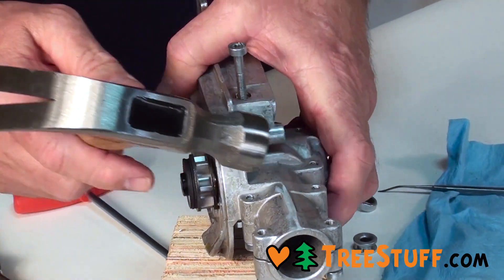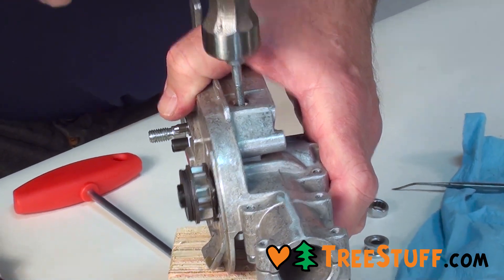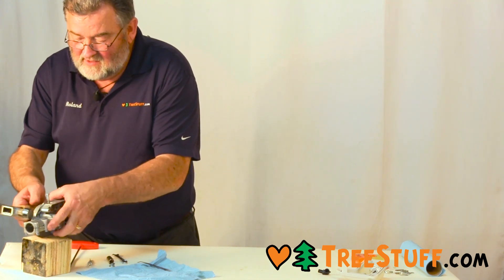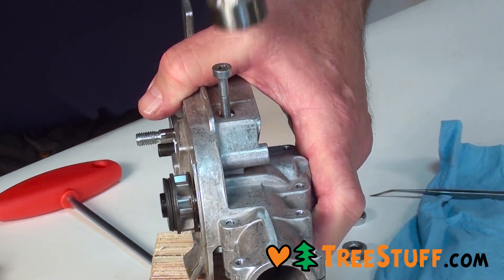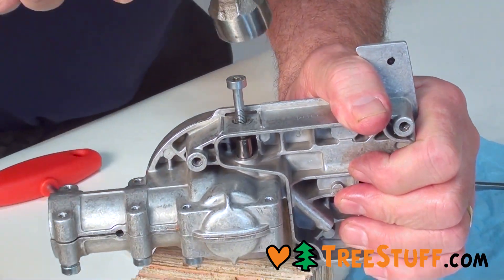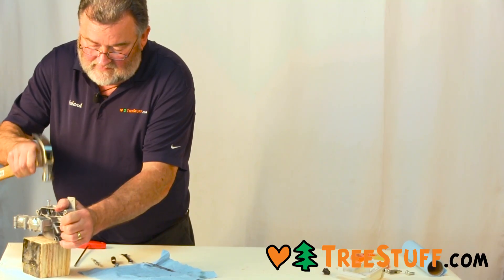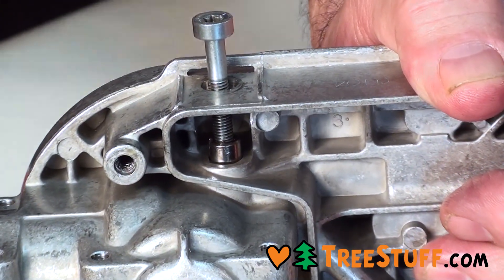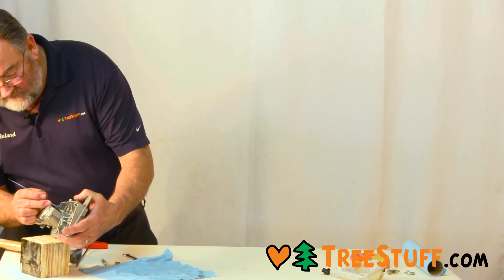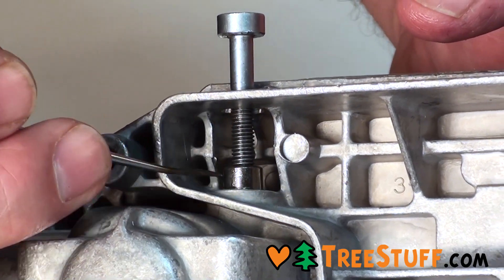We're going to start to install the pump into the groove, carefully checking until it's seated. You will have this much of the pump showing in the bottom of the gear case.